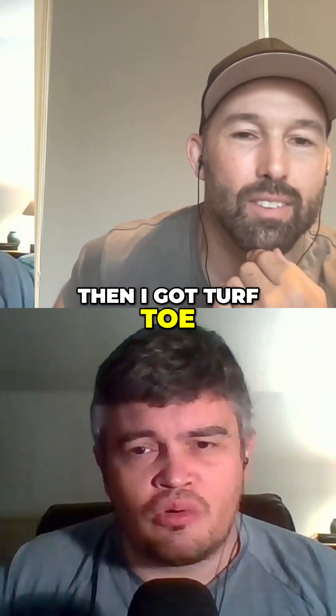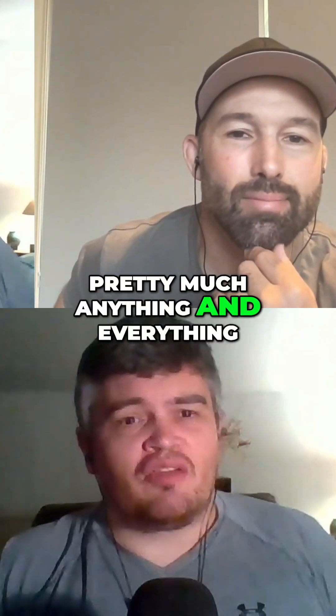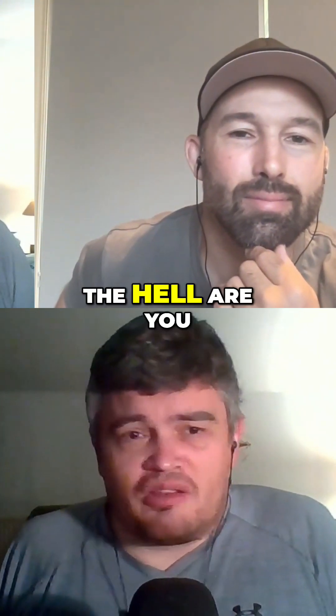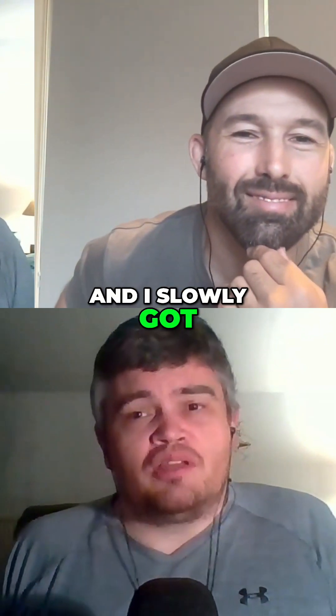Then I got turf toe, I broke a finger, pretty much anything and everything. I tweaked the mass of my back because my body was just going, what the hell are you doing, mate? You're fat, calm down. And I slowly got into it, I kind of slowly built my body into it.